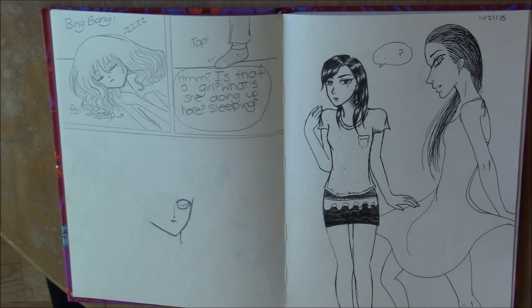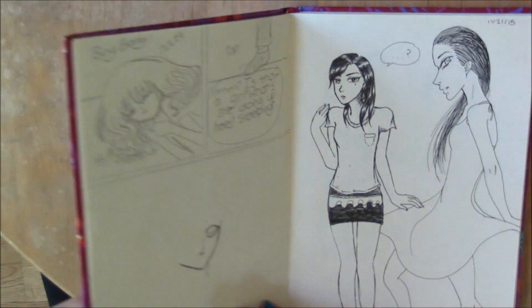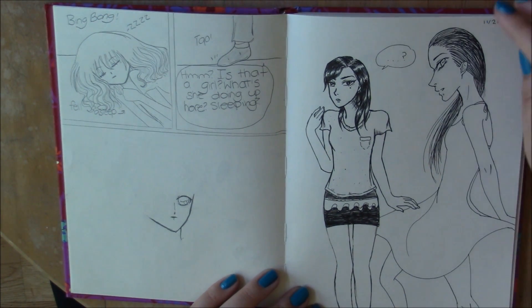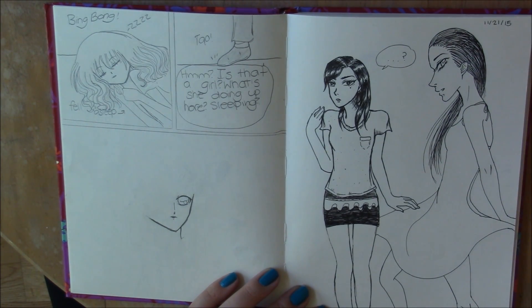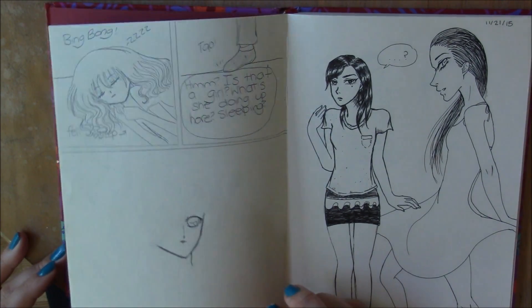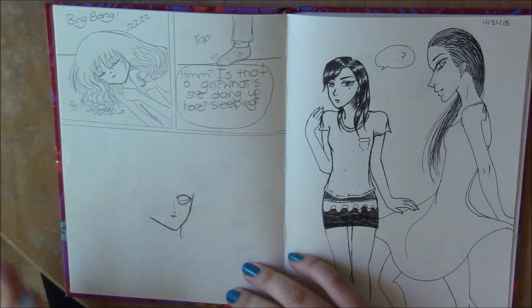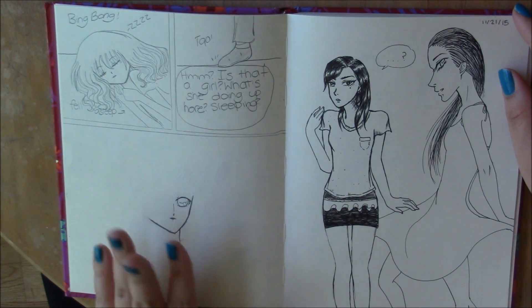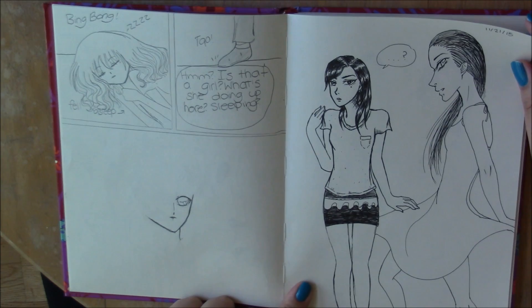Hello everybody! Today I decided to do a sketchbook tour. You might see a lot of the drawings here that are on my Instagram. Sorry if you hear any chirping — those are just my birds, they're really loud sometimes. The beginning of this notebook I started almost six years ago, so I'm not going to go through those because those drawings are old. We're going to start with last year.